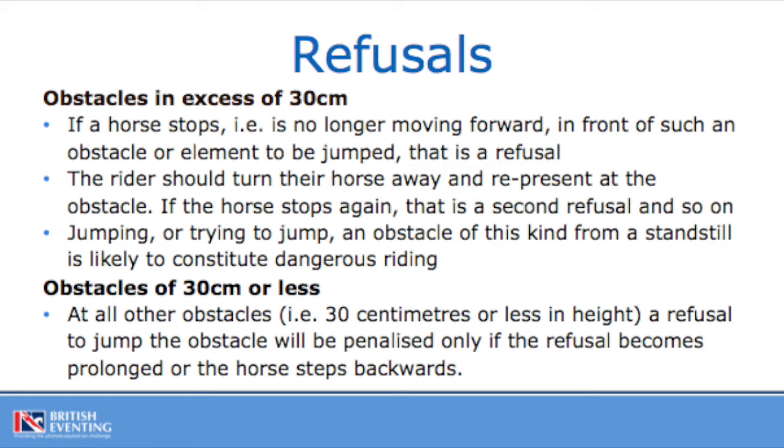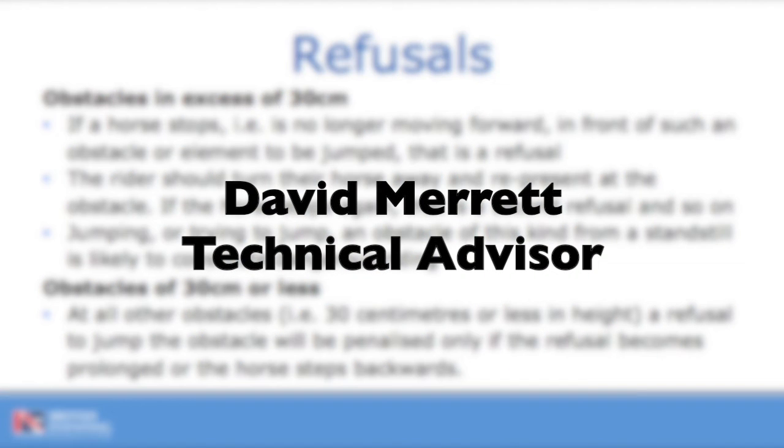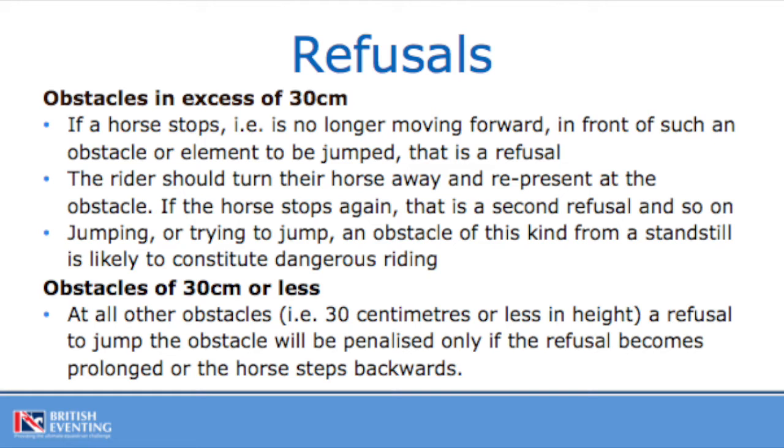As fence judges, the most common penalty you will have to adjudicate on is the refusal. Firstly, at obstacles in excess of 30 centimetres: as soon as a horse ceases forward movement in front of the fence, that should be 20 penalties, and for safety, the rider should immediately turn the horse away and re-present for a second attempt. If that happens for a second time, that's the second cumulative refusal — 40 penalties. Turn away again for a third and final attempt. If the horse refuses for a third time, it is eliminated and the rider should leave the course at the walk.